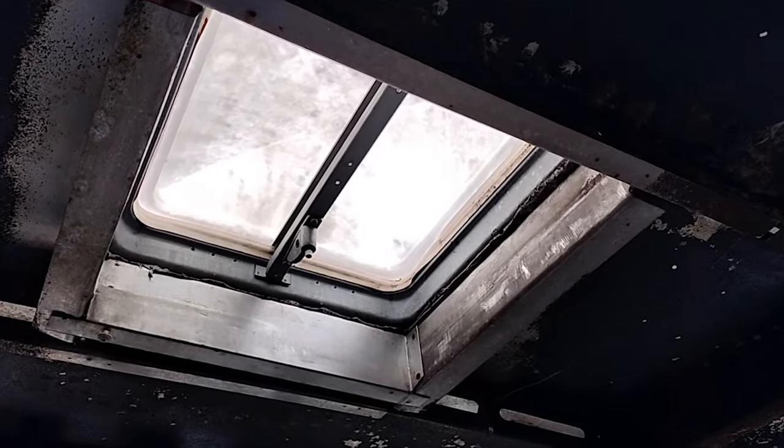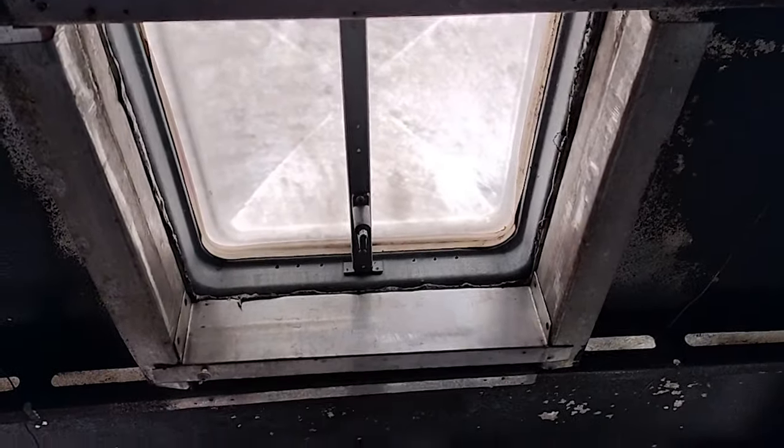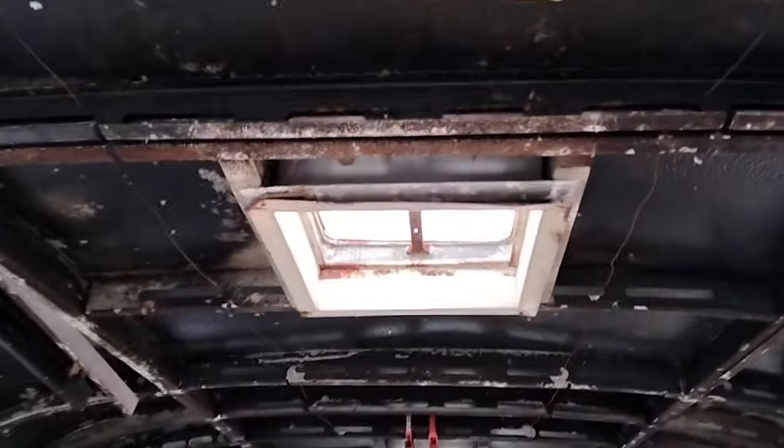Getting ready to take these out today. There are three of these. I'm going to replace the forward and the aft one with an electric fan, and then the central one I'm going to put an AC unit there.